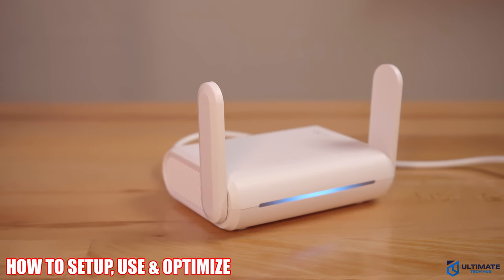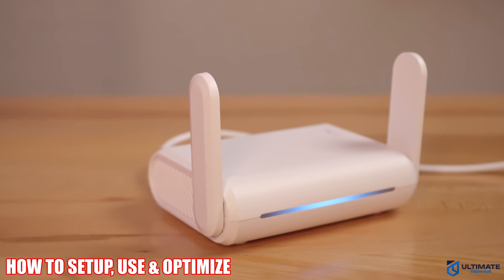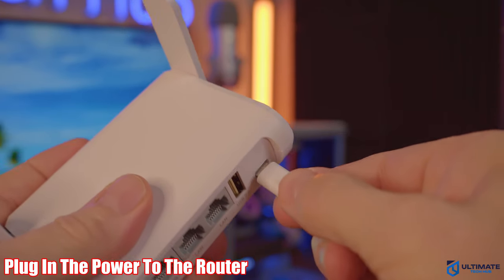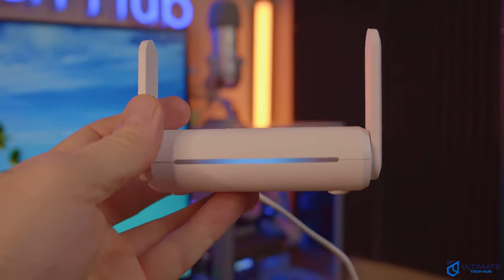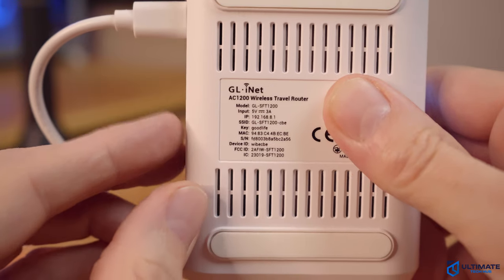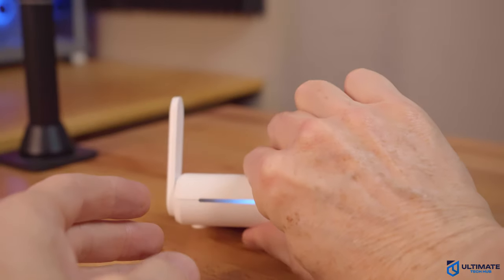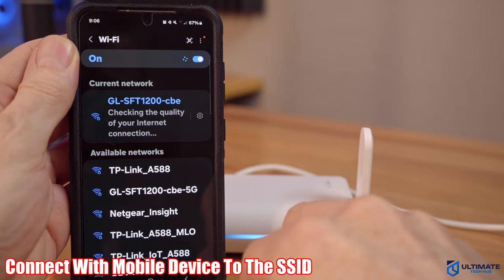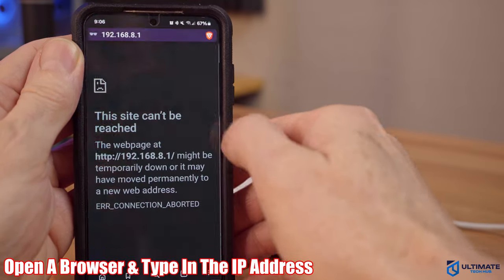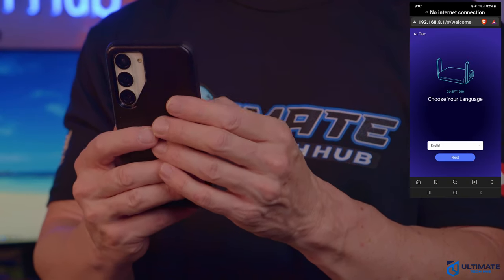Now let's talk about how to set up, use, and optimize your travel router. No matter which travel router you purchase, the setup is always the same. First, plug in the power to the travel router, then look on the bottom of the router — here's where you'll see all the information: the IP address, MAC address, SSID name, and the password. Next, on your mobile device, connect to the travel router by finding the SSID, connecting, and putting in the password. Then open a browser and type in the IP address of the router, and you'll be at the user interface.